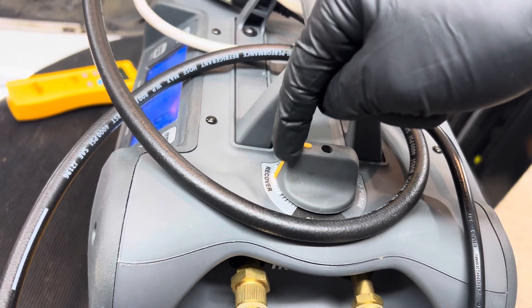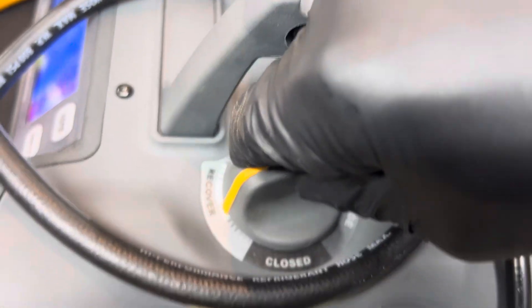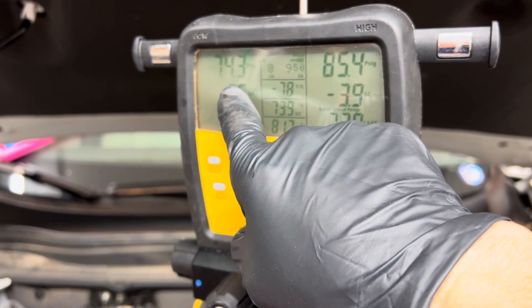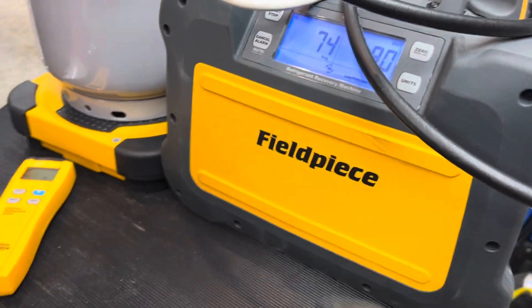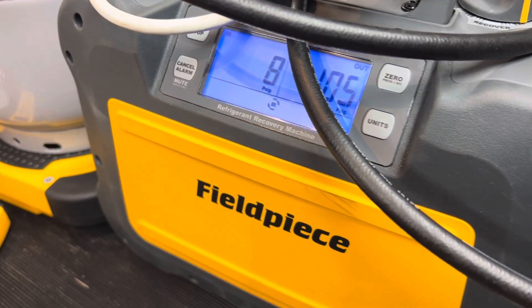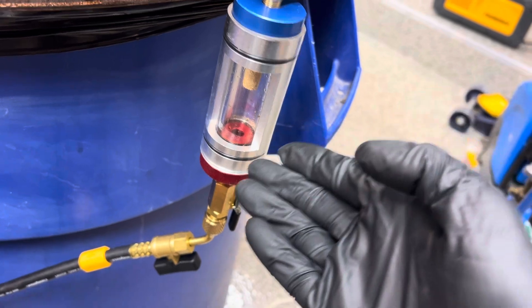We're going to vacuum refrigerant out of the system, but I'm not going to put it on full recovery because I don't want to vacuum it out too fast. I don't want to see any liquid — I want to see if oil appears. So I'm going to turn it way down. Now let's turn it on. We'll watch here — we see the pressure going down really slowly. So slow that it turned itself off because it went negative.